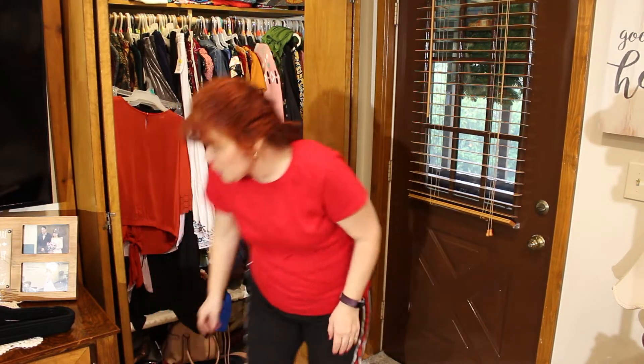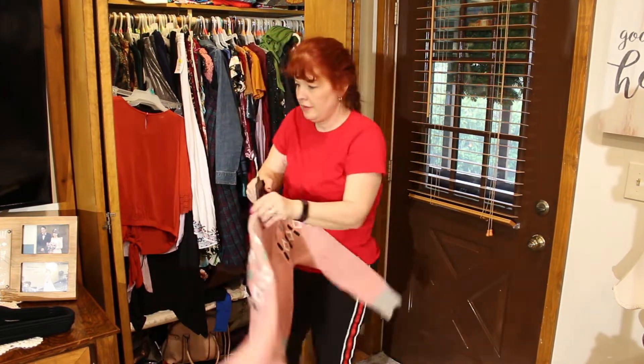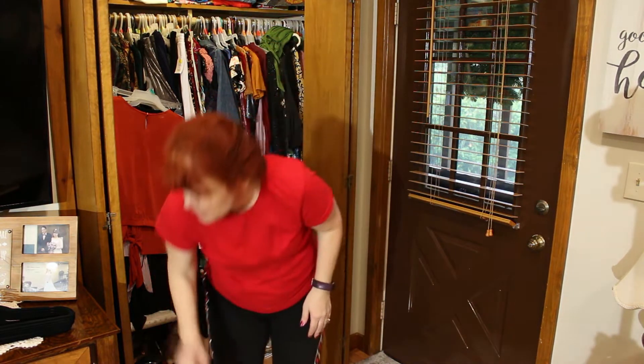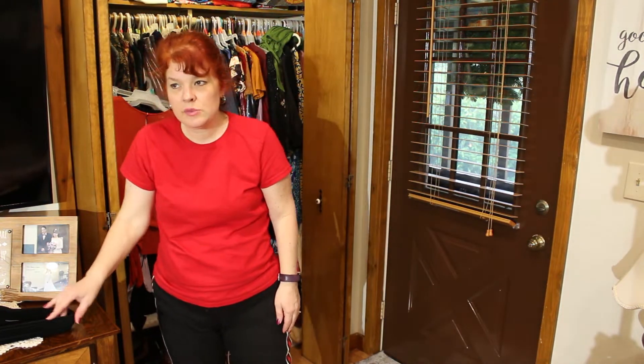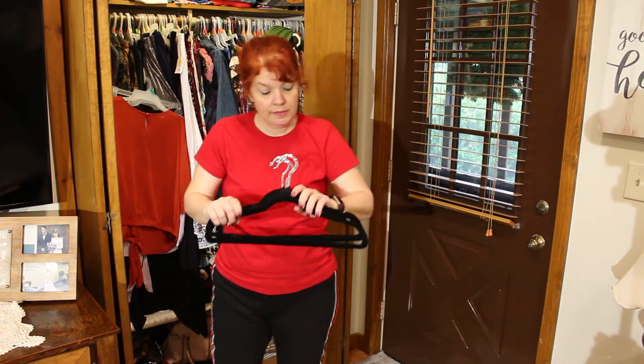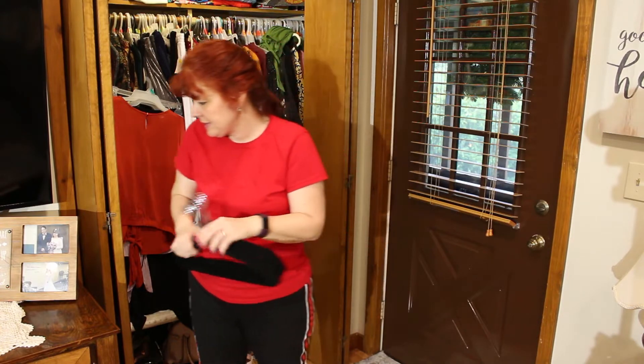I'm going to set all my sweaters right there. These new hangers do have velvet on them, so they're not supposed to slide around. And they've got little notches — it's supposed to keep everything on there really nice.